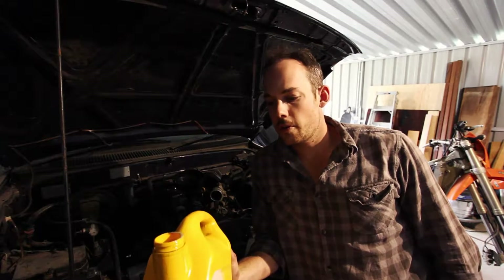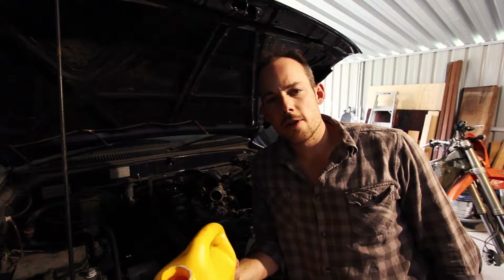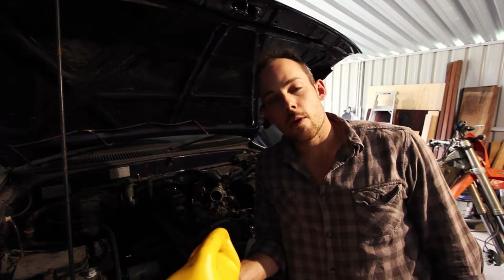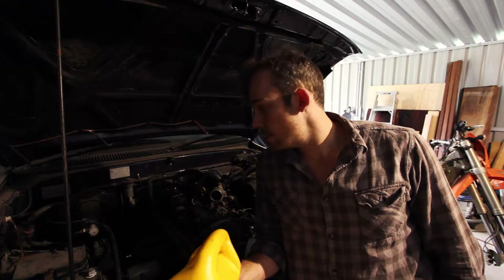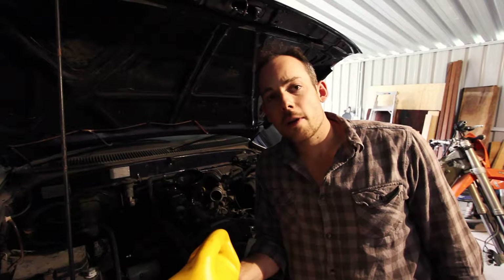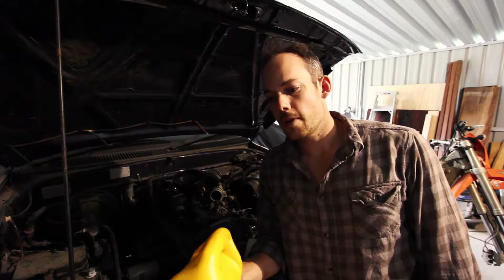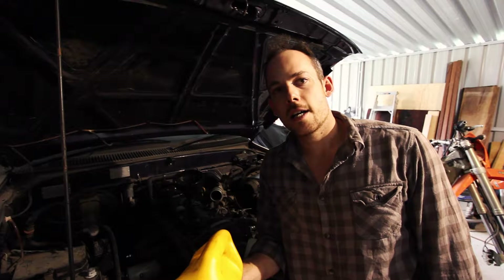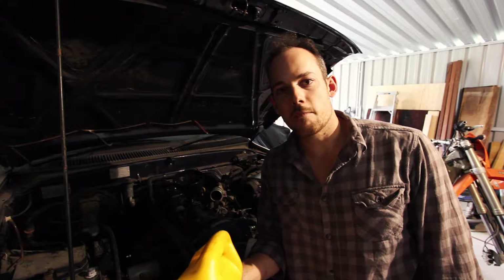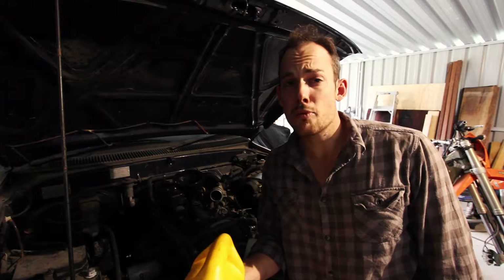With the engine oil, fill it up - as I said this takes six litres. But once you put in six litres you'll need to turn the car over, run the oil through the engine, and fill the oil filter. The oil level might drop, so the tip is: once you've filled it up, run the car, shut it down, and check it again after the first start-up. You should regularly check your oil anyway - it's a pretty important thing.